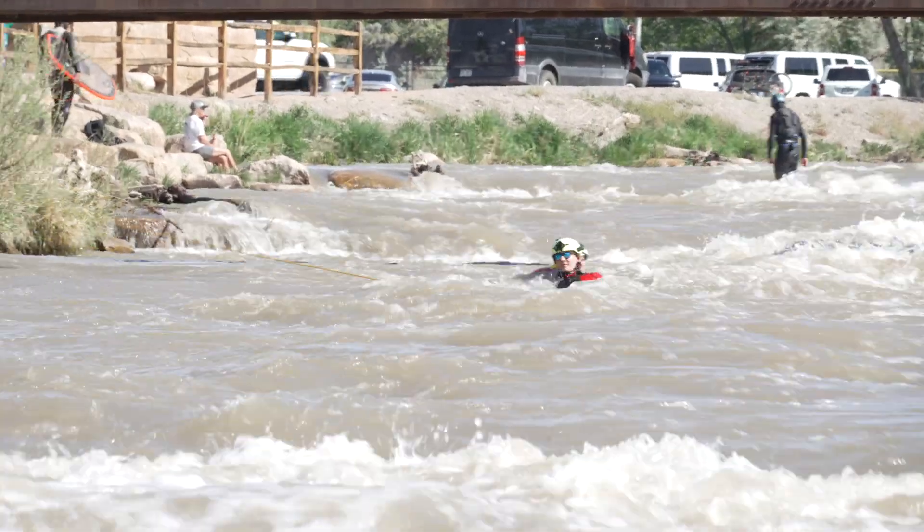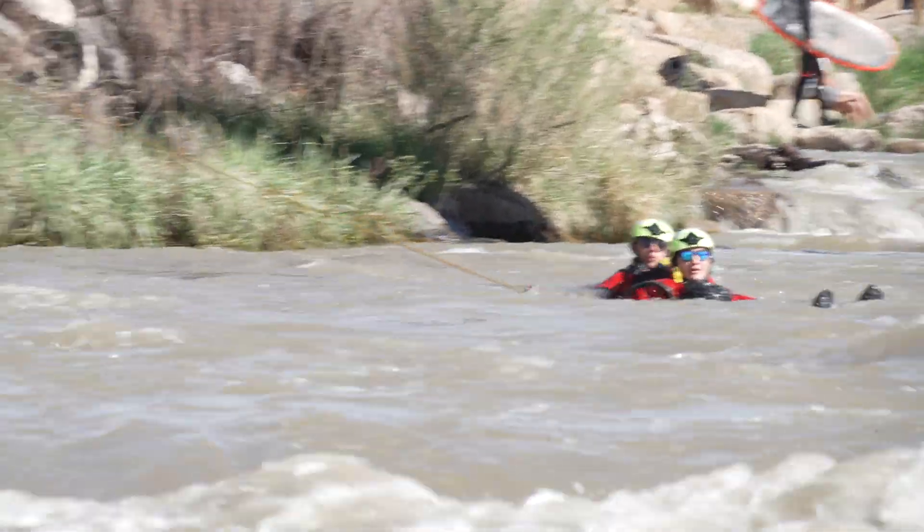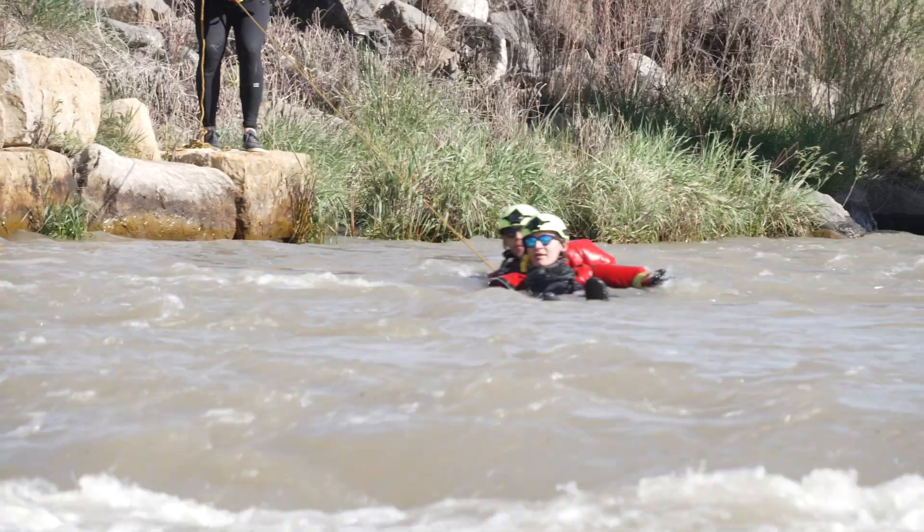One of our favorite go-to skills is the live bait. The reason we like the live bait so much is it's one of our go rescues or hot zone rescues, and the ability to bring a rescuer back if they get in trouble is really important. What we do is put a line — specifically the throw bag end of a throw rope — into a type 5 PFD that is then attached to the rescuer and held by a belayer.